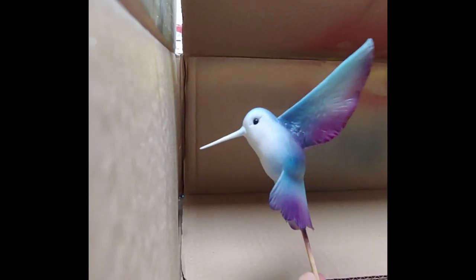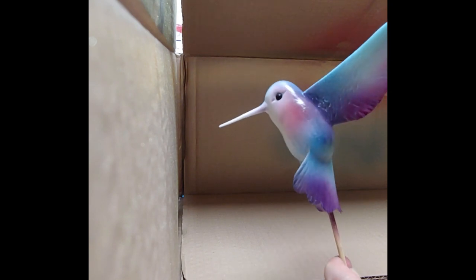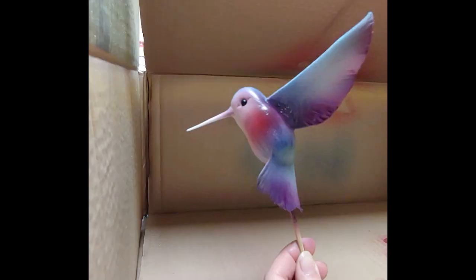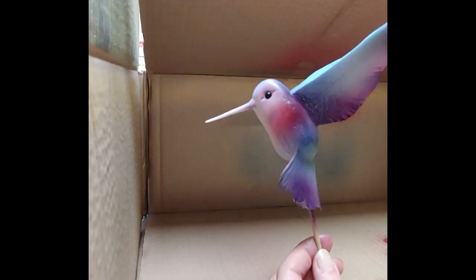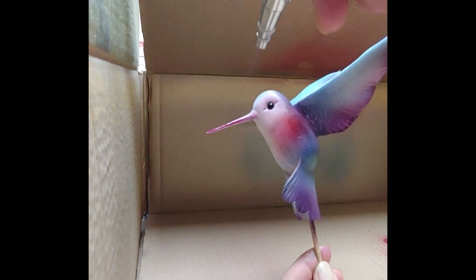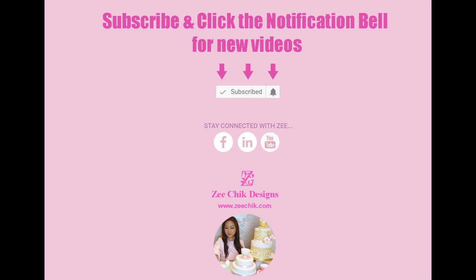Once I'm happy with the purple, I go in with the pink. Same again, spray it from a distance first, and the more you spray on it the more the color becomes intense. I'll then continue to spray the front of the mouth. I hope you enjoyed this video — please subscribe to my channel for new videos and updates. Thank you for watching.